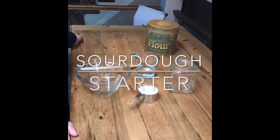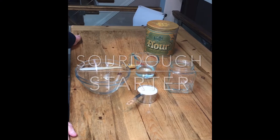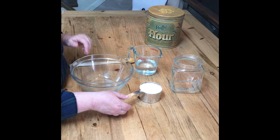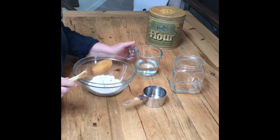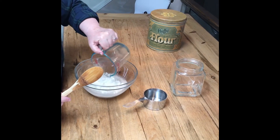Today on Explore Your Passions we're going to begin making sourdough starter. Here's what you'll need: one cup of whole wheat flour and one cup of room temperature water. Here's what you do: add your flour to a bowl and stir in the water. Mix well to ensure that no dry flour remains.